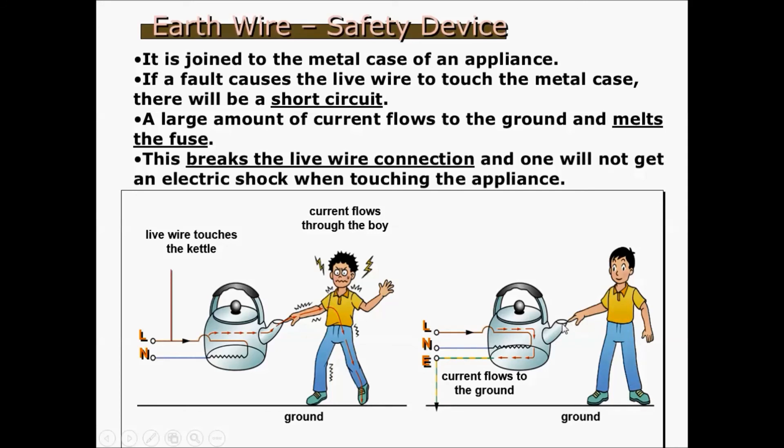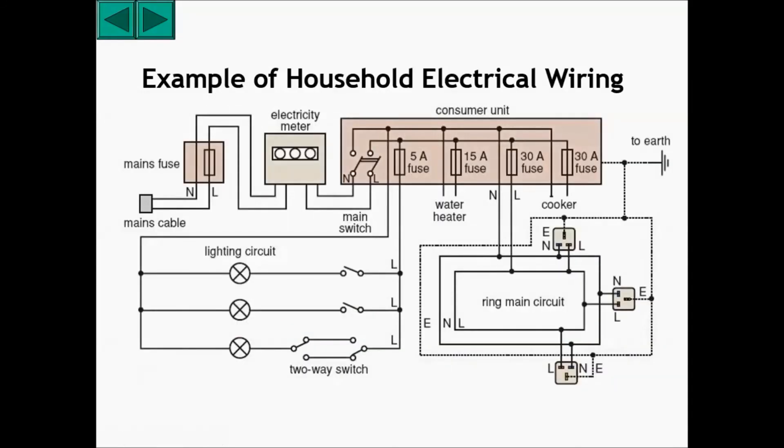Because the earth wire has much lower resistance than the human, the human can touch the metal casing and not be electrocuted. This is an example of household electrical wiring — you can see that it's mostly parallel.